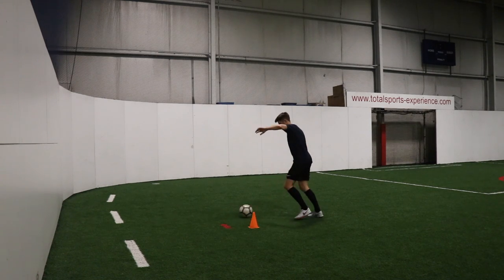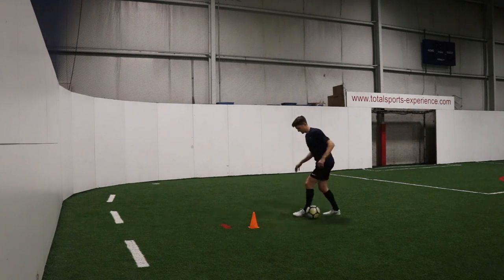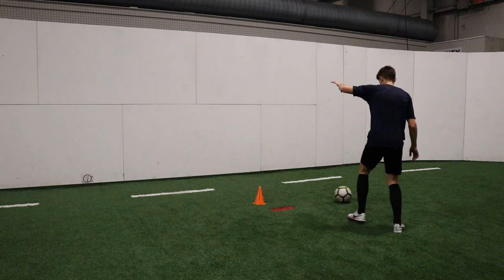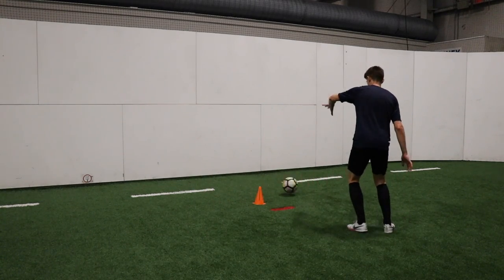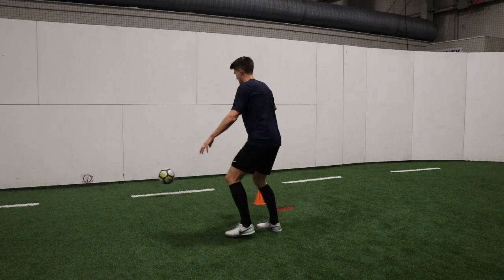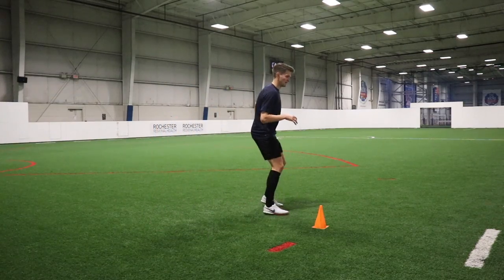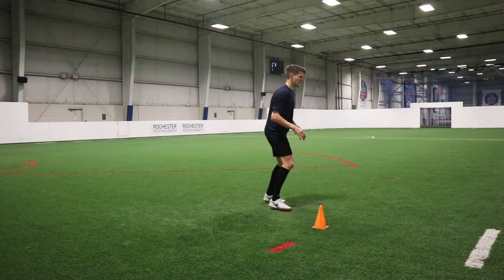Number eight is the Cruyff touch — another directional one, but this time adding even more deceptiveness. You're coming in and making it look like you're going to receive that ball with the inside of your foot, but then you hook it behind your standing leg. You're using the inside of the foot to make that directional first touch, but you're planting one leg down to disguise it and protect the ball. It takes a little bit of coordination, but it's a very effective move for getting away from defenders.